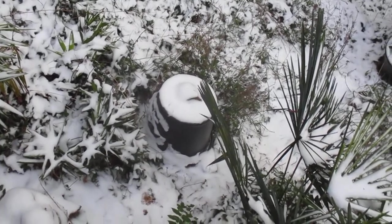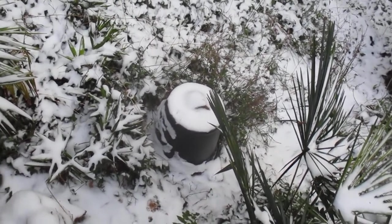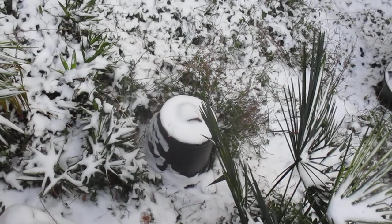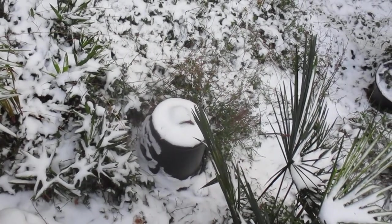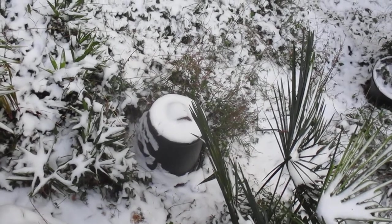Trachycarpus are fine — Trachycarpus fortunei, stuff like that. But Phoenix, I don't know. What do you think? Leave your comments below — will that palm be alive or dead when I take that bucket off of it?